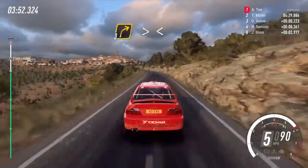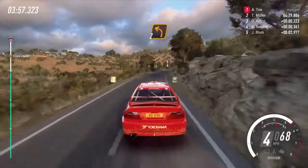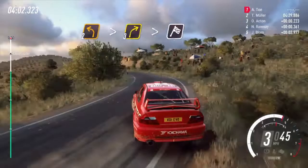3 right tightens, opens, 6 long, 30, 2 left long, tightens into 3 right, tightens of a finish.